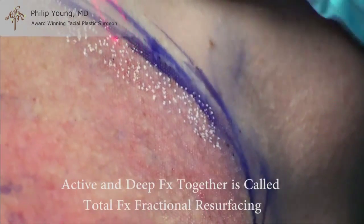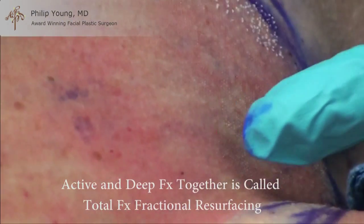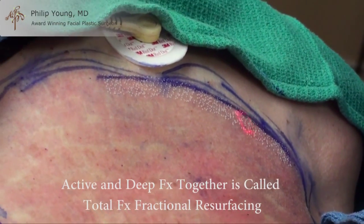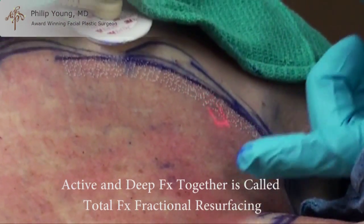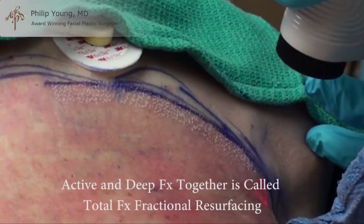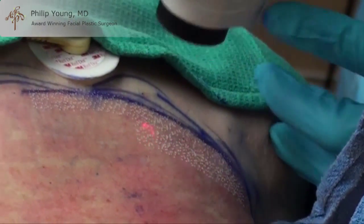That makes it safer and you heal faster. It's better in the chest and lower neck area. We've already done a pass all over with the Deep FX, so part of it's already treated. There are some healthy parts that are going to allow it to heal faster, and it's safer that way — and that's the active component.